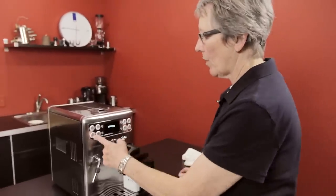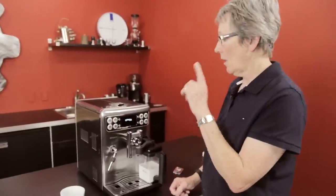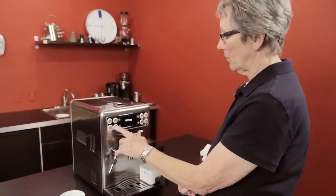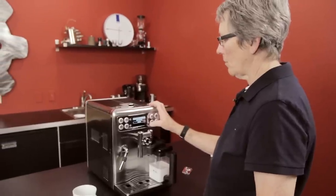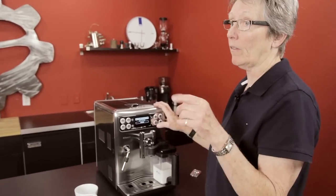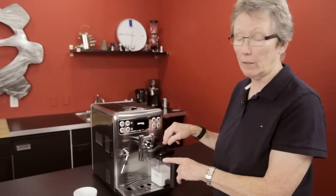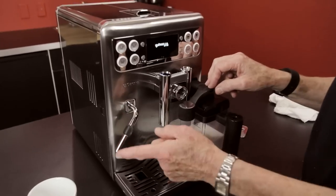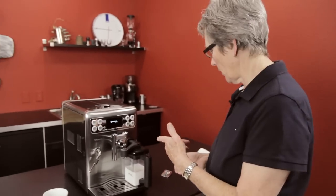It's got three programmable coffee buttons, and it's got these two programmable milk-based drinks. If you get into this special button right here, you can have just hot milk for the kids for hot chocolate. You can program the hot water, and this is where you get your steam. This machine is the only one on the market, other than the Seiko Excelsis, that not only has the carafe for doing the milk automatically, but also has its own conventional steam arm too. Seiko is the only one that makes that machine.